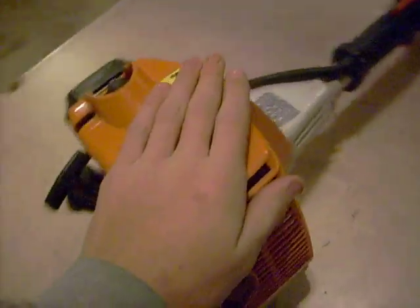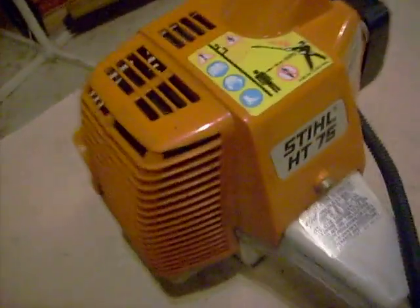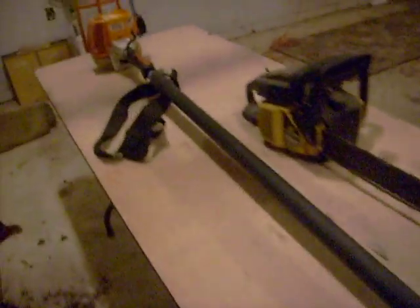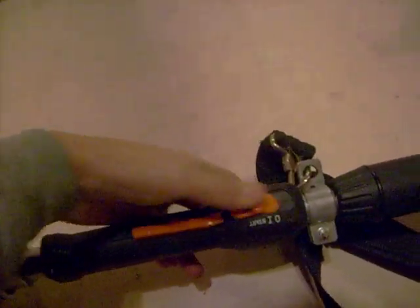If somebody knows what model this is, can you just down below in a comment tell me what year this is, because I'm not really sure. It's not that big of a deal, but I would like to know. It's a pretty nice pull saw. There's where you put your bar chain and oil — there's the chain, and it's pretty sharp. It's got the strap, throttle, your on and off switch, your kill switch, and your recoil. Yeah, pretty nice.